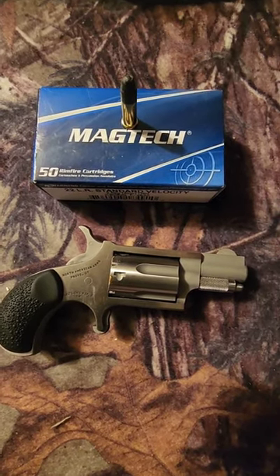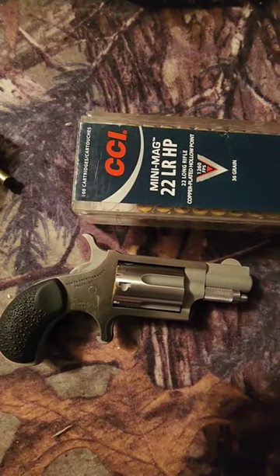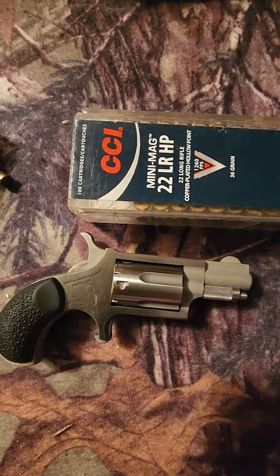I was using Magtech 40 grain lead. We're going to redo this test tomorrow, except we're going to use CCI Mini Mags. Thanks for watching.